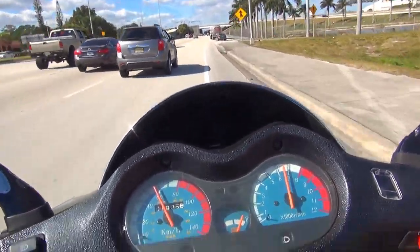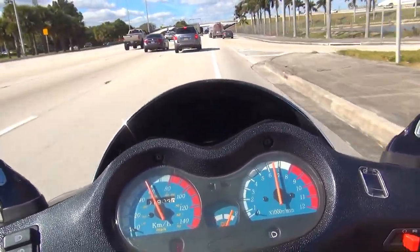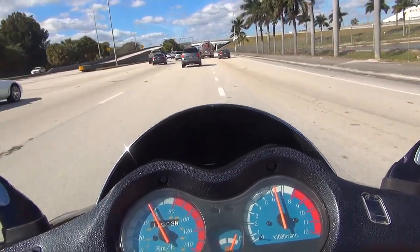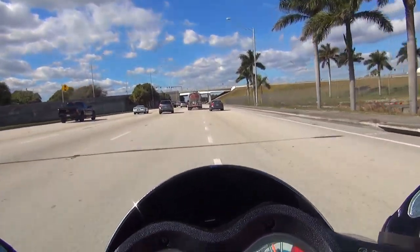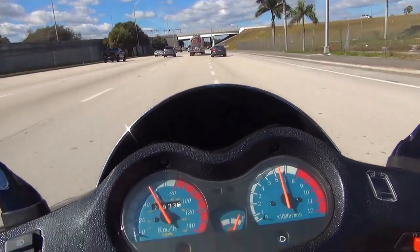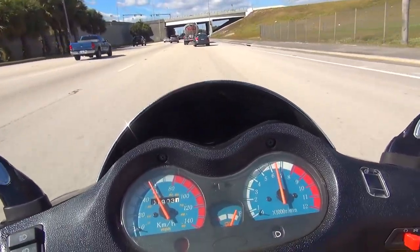I'm trying to stay a little more on the right side of the street because there's a lot of cars — lots of traffic. This is a very high-traffic road, so I don't really want to get too close to the other cars. It's very dangerous.